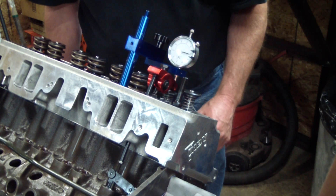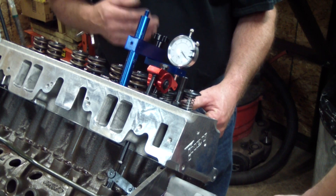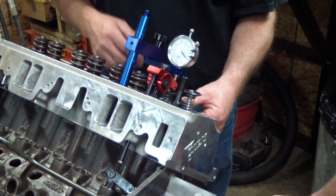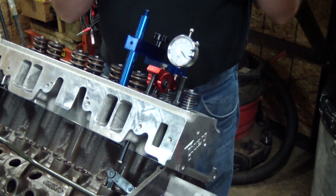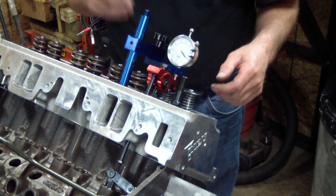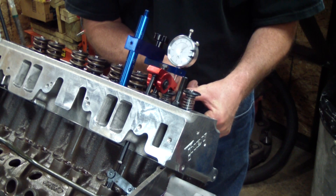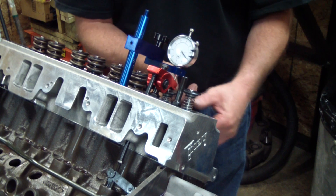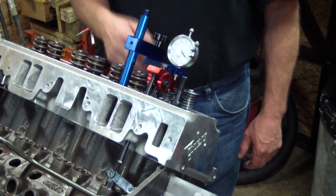We're going a little bit past. Sometimes with the cam you can even have tighter tolerances after top dead center, depending on your cam lobe separation and whether you're advanced or retarded on the timing. So we're checking — there's 100, 200, 300 thousandths — so we got more clearance beyond, and you do that before top dead center also.